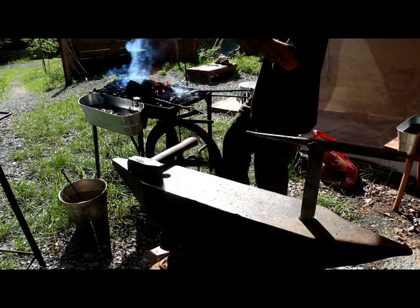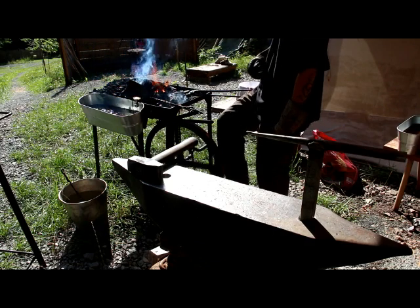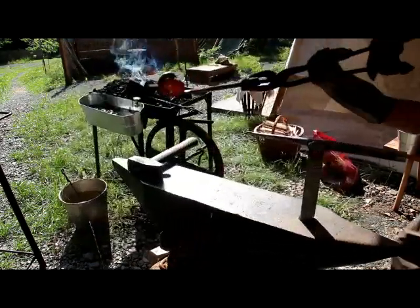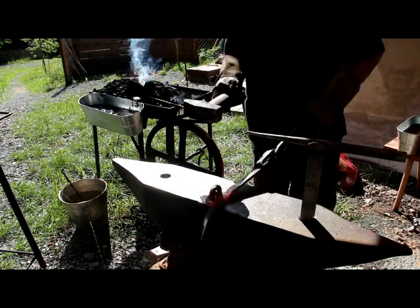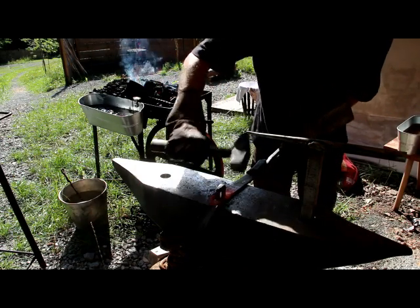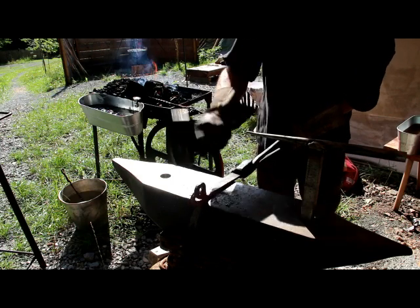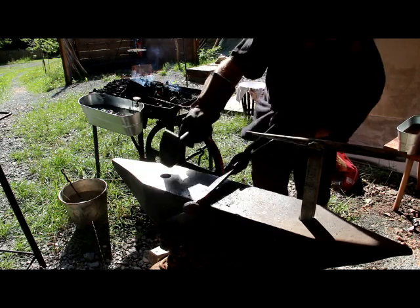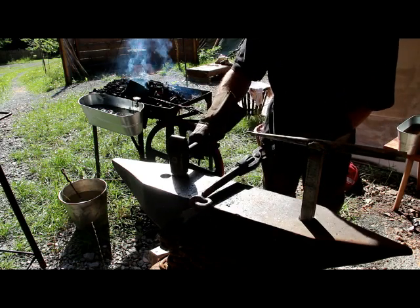Got the forge fired up and I've got my workpiece in there — a set of hinges for a chest that I'm building. This is the last piece of the hinges, and I have to build the hasp, and then I can get to making the actual wooden part. Nice and red hot. I'm going to move over to the vise real quick. Check it out — that looks pretty good. Straighten out all the bends.